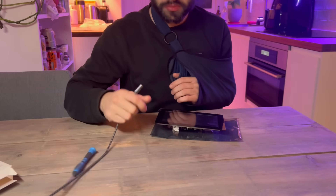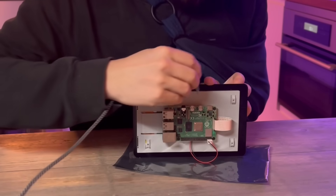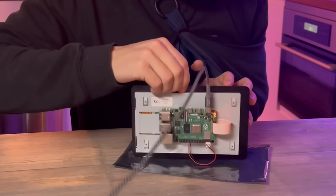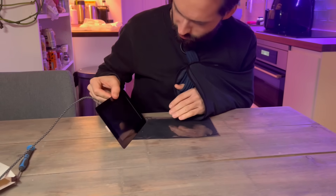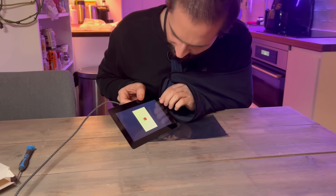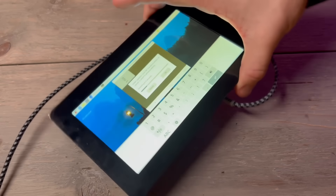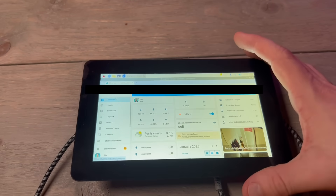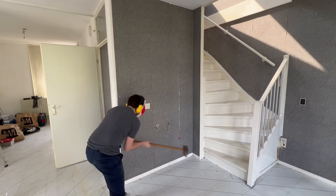All right, now comes the most exciting part — let's put it up. For some reason the screen starts out in portrait mode, but you can change it in the settings pretty easily. Now we can just go to the browser and run whatever we want. Now that the screen is prepared, it's time to destroy a wall.